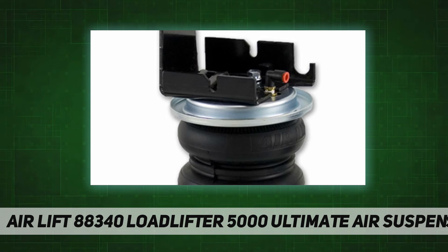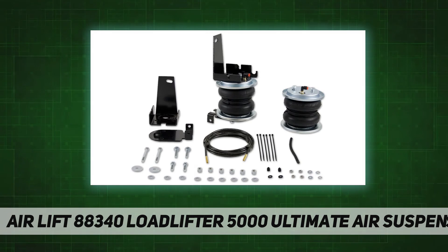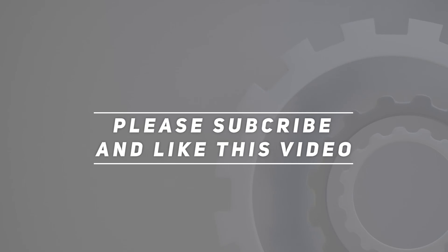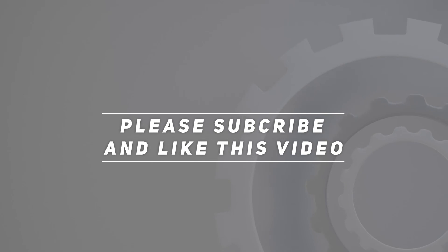Up to 5,000 pounds of load leveling capability. Easy to install with included detailed instructions — fitment details listed in there. Check out the video description for the updated price. Thank you for watching this video. Please subscribe and hit the like button.